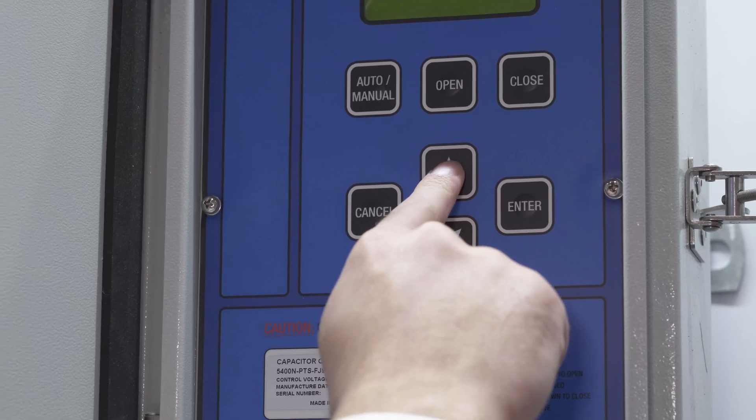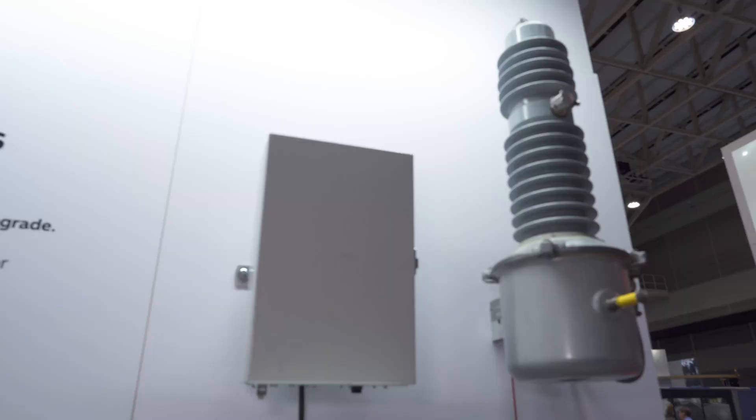Our VersaVac units use solid dielectric insulation which means no oil, no gas, and no maintenance.